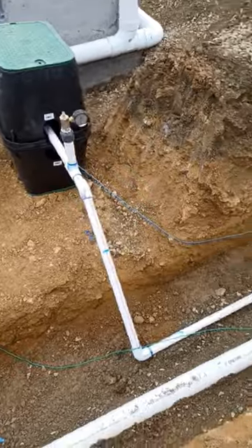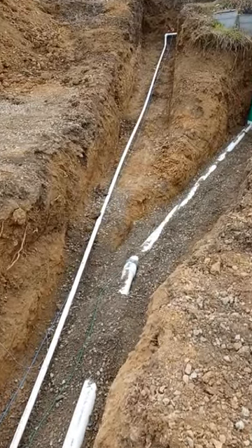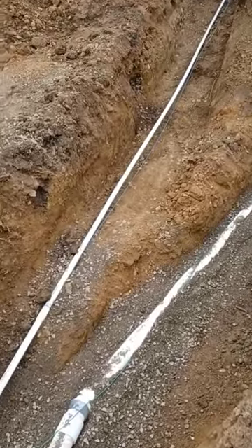Here's the water shut-off. There's one-inch PVC that runs all the way up here to the water meter. It has to be buried 24 inches deep to top of pipe, and there's got to be a blue tracer wire.